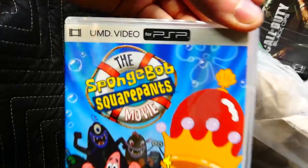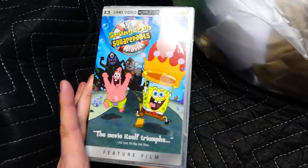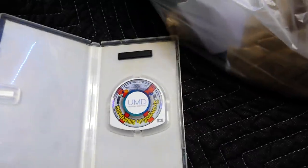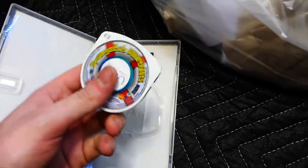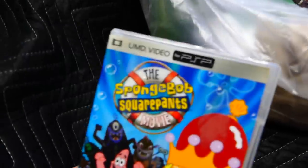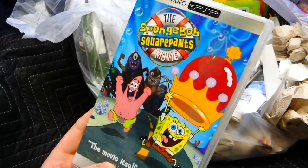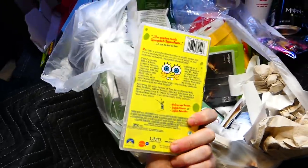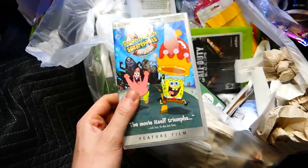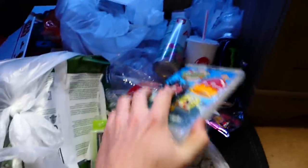We have SpongeBob PSP. No way. Oh, it's all wet. Is it actually in here though? Let's check it out. It is! Okay, it's not wet inside — the inside of the case is not wet. That is awesome. SpongeBob SquarePants — is this the movie or the video game? The movie! Oh, it's the movie for the PSP. For anyone who's never played it, you could watch movies on the PSP that look like PSP games. That's still freaking awesome, this movie is amazing. PSP movie — and it's all wet on the outside, probably one of those drinks spilled inside the bag. But still freaking awesome.